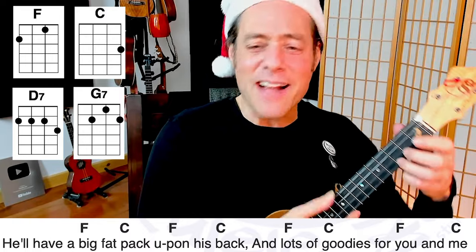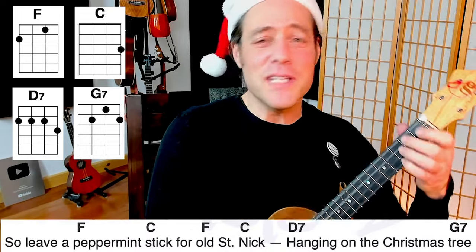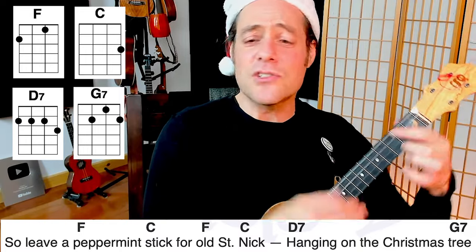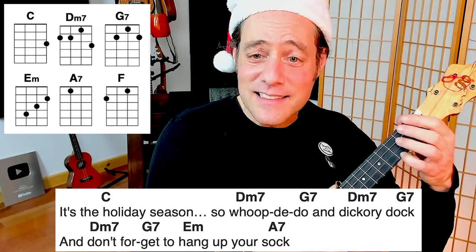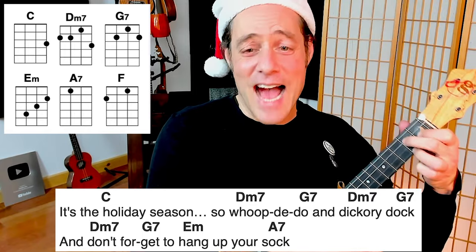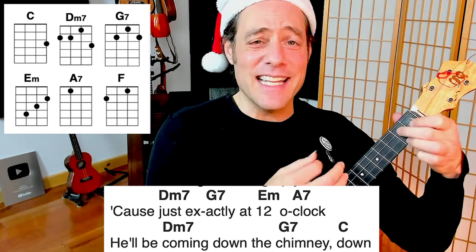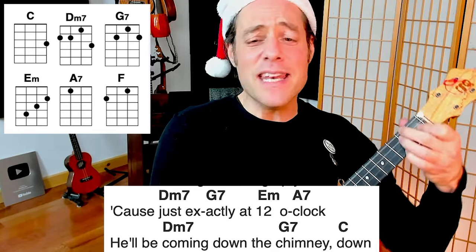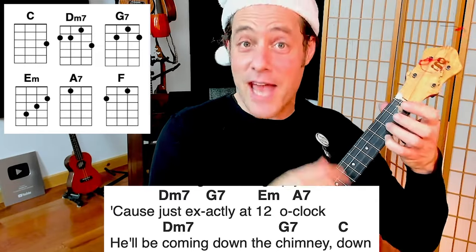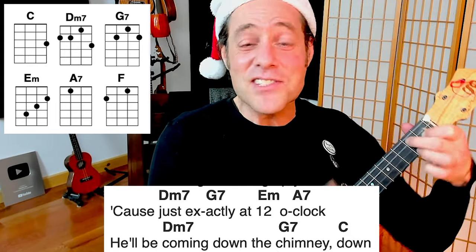He'll have a big fat pack upon his back. Lots of goodies for you and for me. So leave a peppermint stick for old Saint Nick, hanging on the Christmas tree. It's the holiday season. So whoop-dee-doo and dickory dock, and don't forget to hang up your sock — there's just exactly at 12 o'clock he'll be coming down the chimney down. Coming down the chimney down.